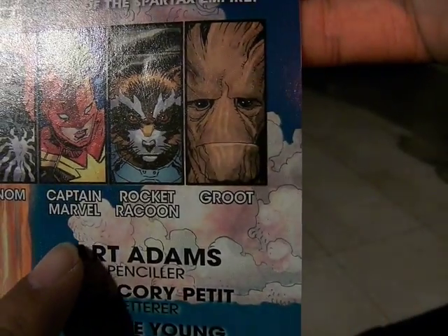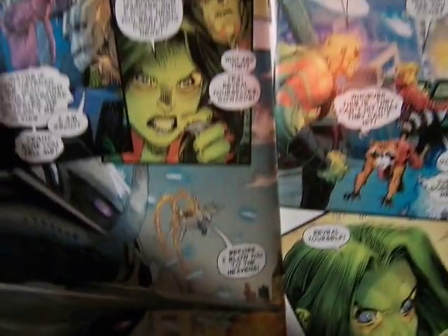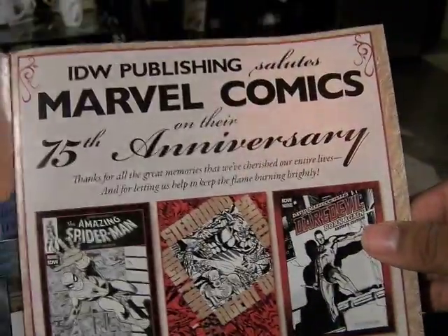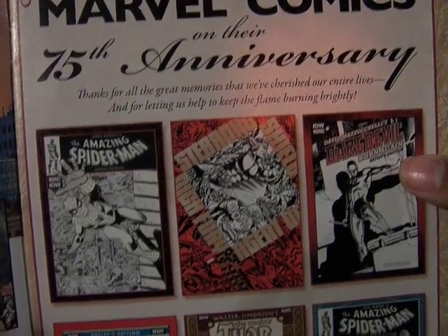And then Captain Marvel — Carol Danvers — and Rocket Raccoon. There's an Avengers setting. It just goes right into the action. Let's see if there's anything else here. IDW Publishing salutes Marvel on their 75th anniversary.